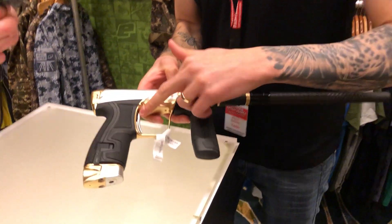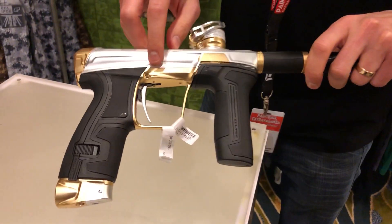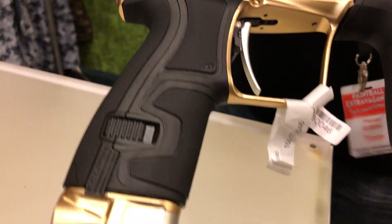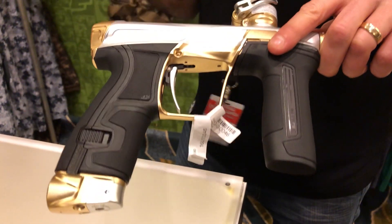So the trigger system is a lot more adjustable. You can also remove the whole trigger assembly from an external screw, so you don't have to take away the body or the frame to actually remove the trigger itself.